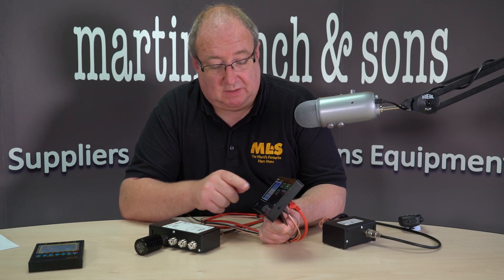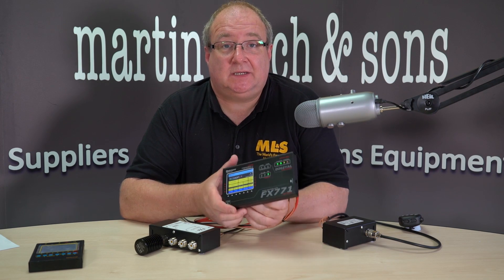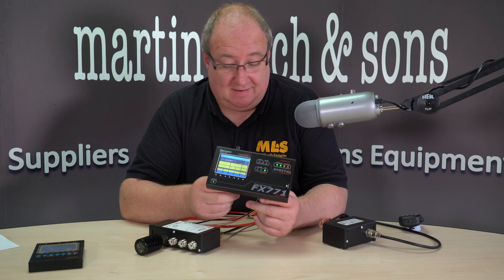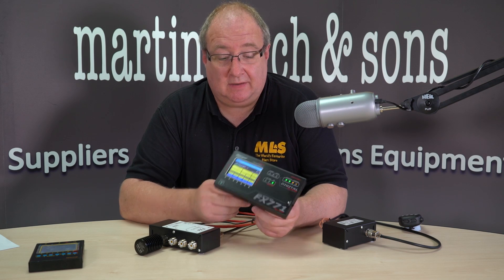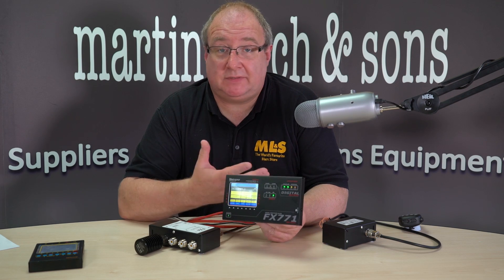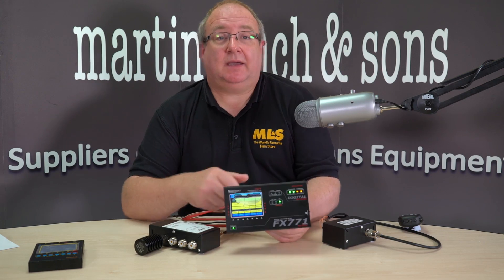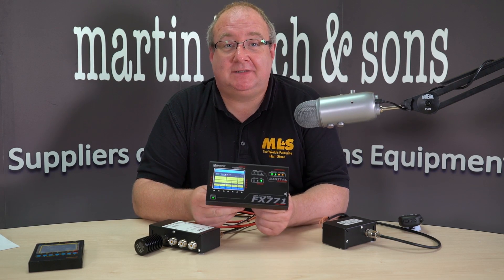That pretty much sums it up. There are a couple of other little functions like charts and unit conversion, but on the whole that's it. It's a really neat bit of kit - very impressed as always. Good quality, great value for money. We've got these in stock so just give us a call. I've been Gary M0TIG, thanks for watching and see you next time.